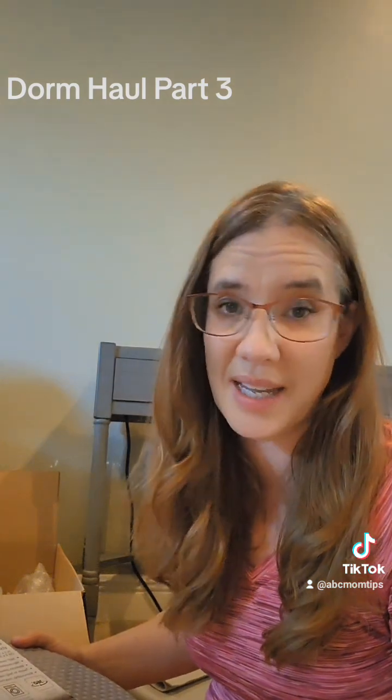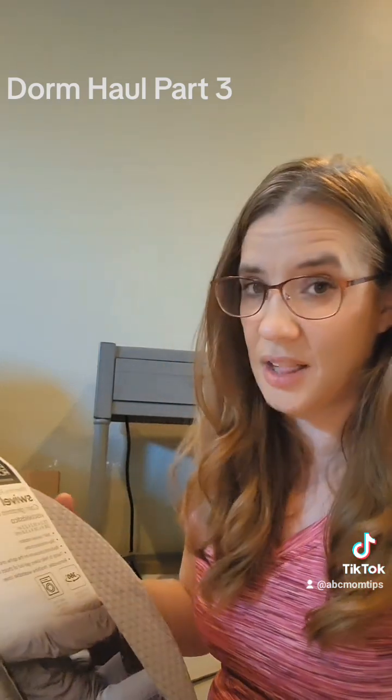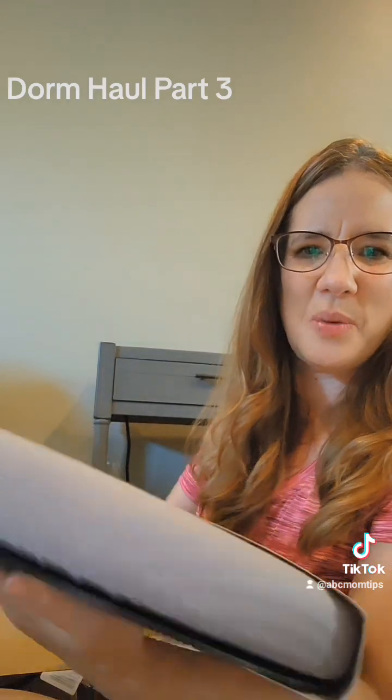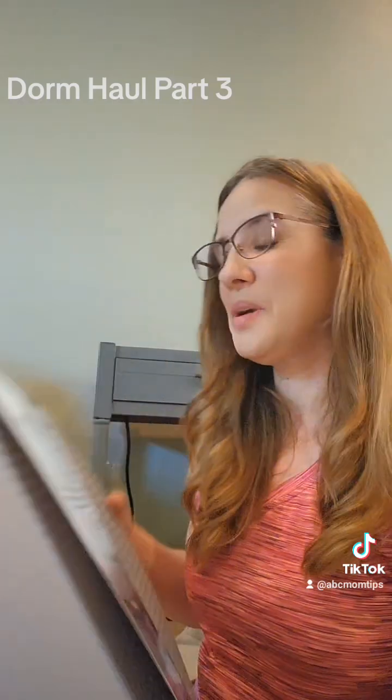My daughter is going to spend a lot of time studying — she's a homework kind of kid — and it is college. I know that dorm seats can be uncomfortable, so here's this cushion. It's memory foam but it also swivels, which is really cool. It's basically a swiveling memory foam desk chair cushion.